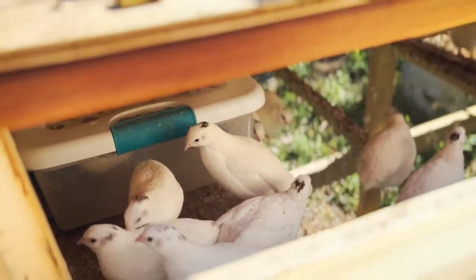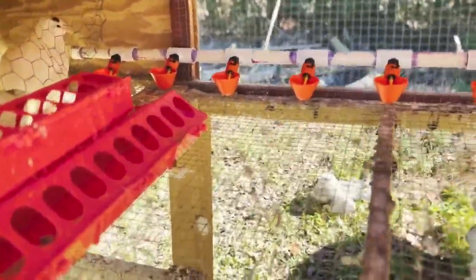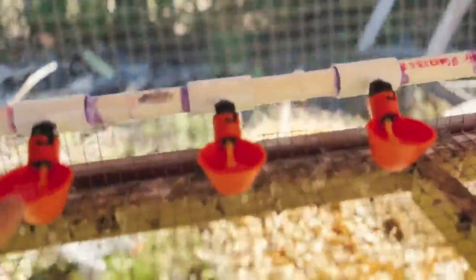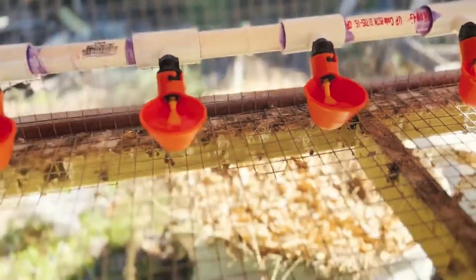We're going to go ahead and install the watering system. We have all the quail on that side and we just finished putting the pipe in and put zip ties on it. We need to make sure it doesn't tilt, but it fills up with water. All that's good and now we're testing the float valve.